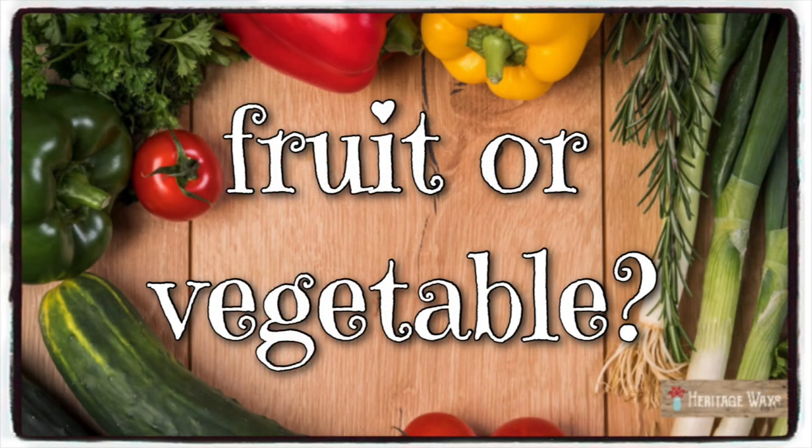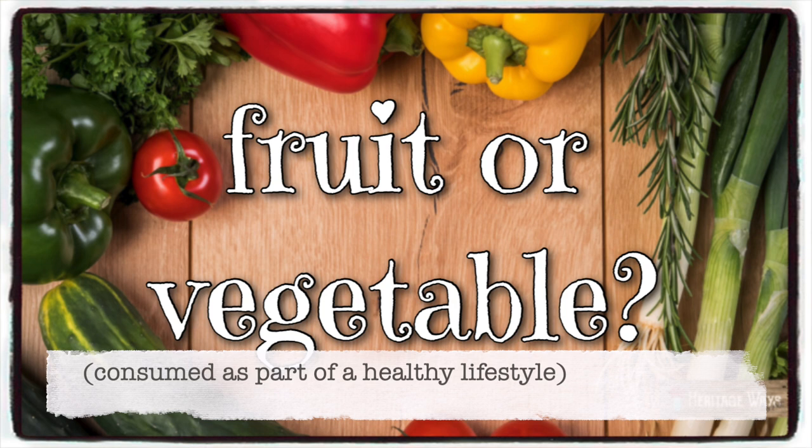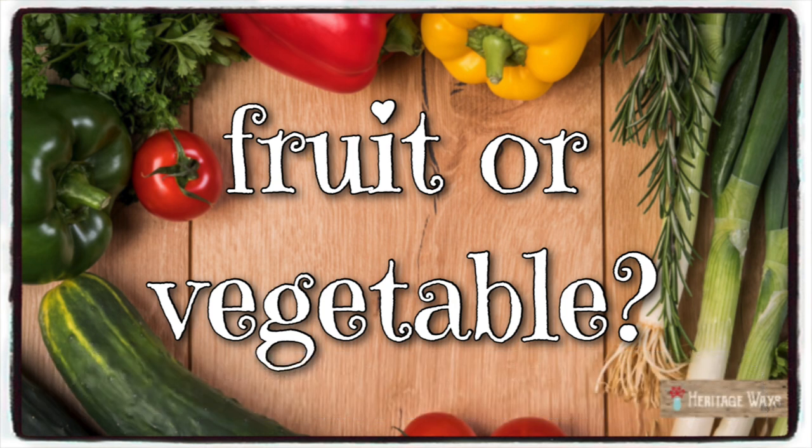Did you know that there is a food that will help you dramatically reduce cancer and heart disease and build your immune system? Let's talk for just a second about the red bell pepper before I show you a fast and easy way to chop it.